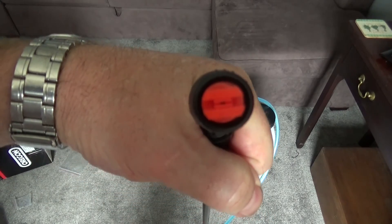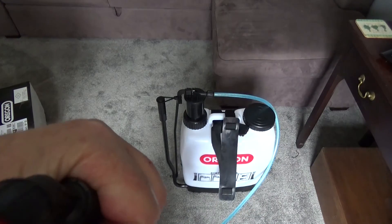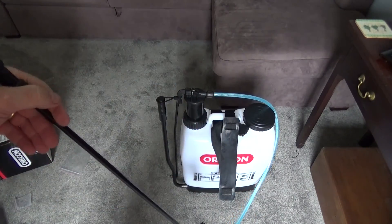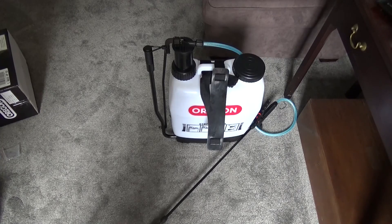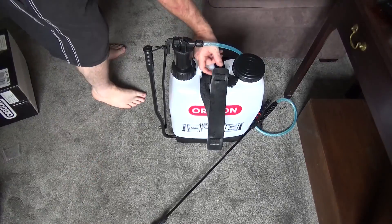It comes with a spray nozzle and a jet nozzle. I've got the spray nozzle on there and that's what I've been left over with. The assembly instructions are absolutely abysmal and Oregon should be looking at that and trying to make them a little bit more user friendly.